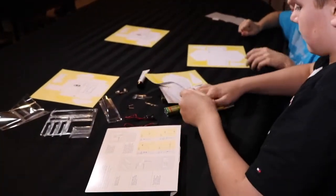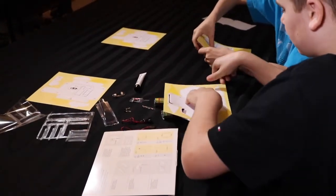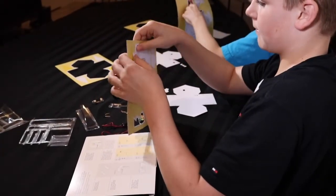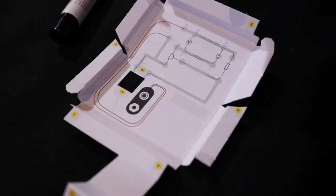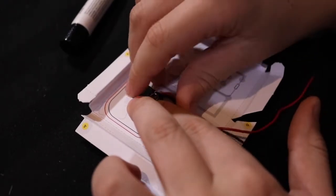Pop it out. First, we popped out our roof, house, and chimney template from the sheet of card. Next, I laid out a battery clip inside of the roof and then secured the wires with three stickers.